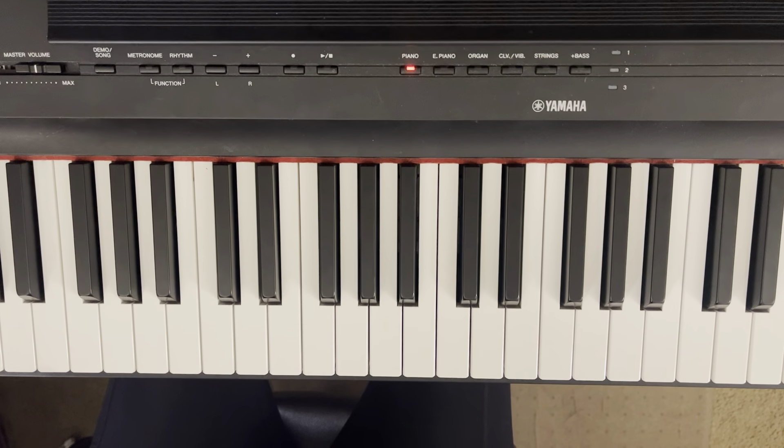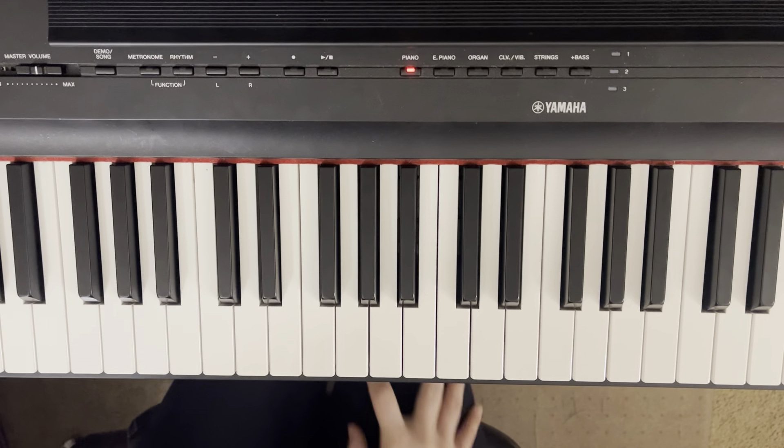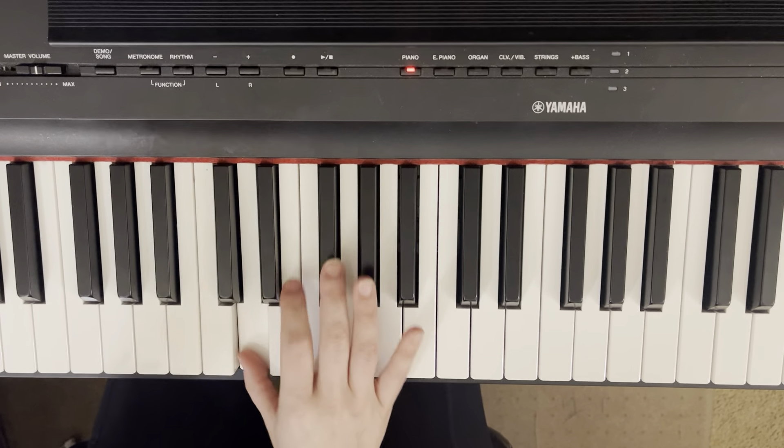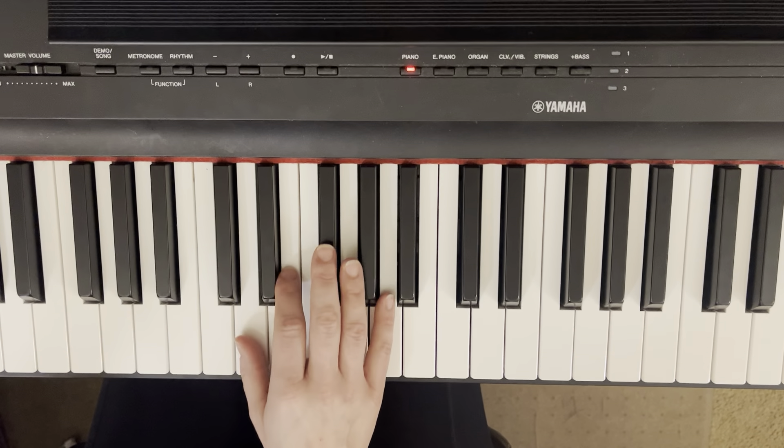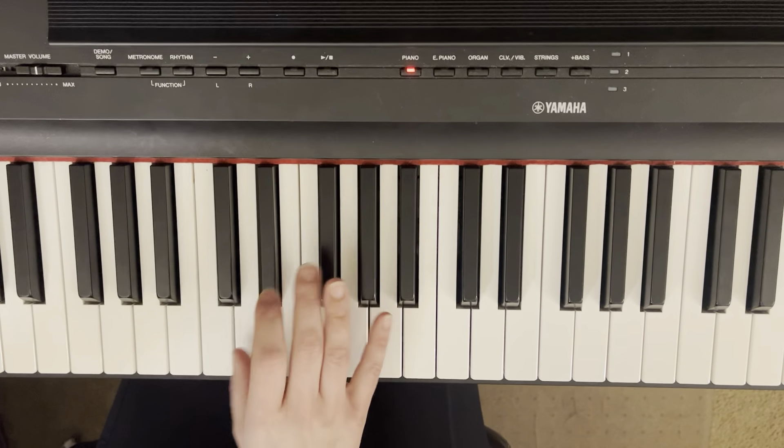The first two are yells right around the pitch. They don't have to be perfectly on pitch, but the full phrase, 'Hey Ma,' should be sung. Hey! Hey Ma! Hey Ma!